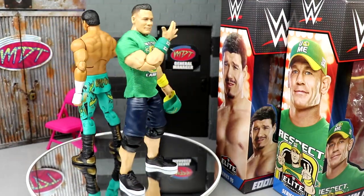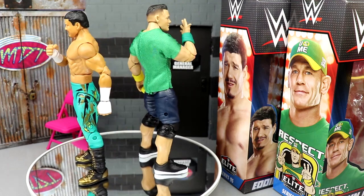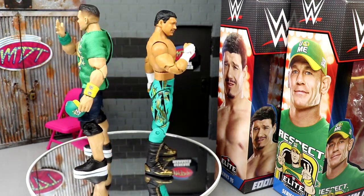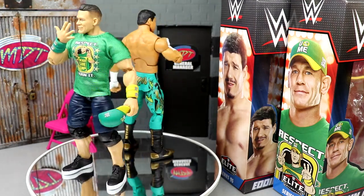Here's Eddie Guerrero and the goat out of their packaging, and I'm liking what I'm seeing thus far. I'm very excited to finally have another John Cena that features the t-shirt and hat — the full get-up. We got a new Eddie Guerrero from the Ruthless Aggression era, always love Guerrero, so I'm hyped. Can't wait to get the chase as well.